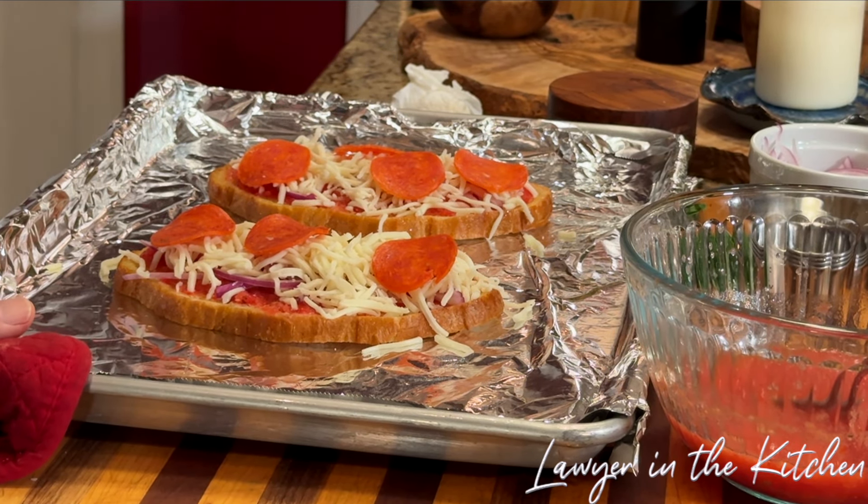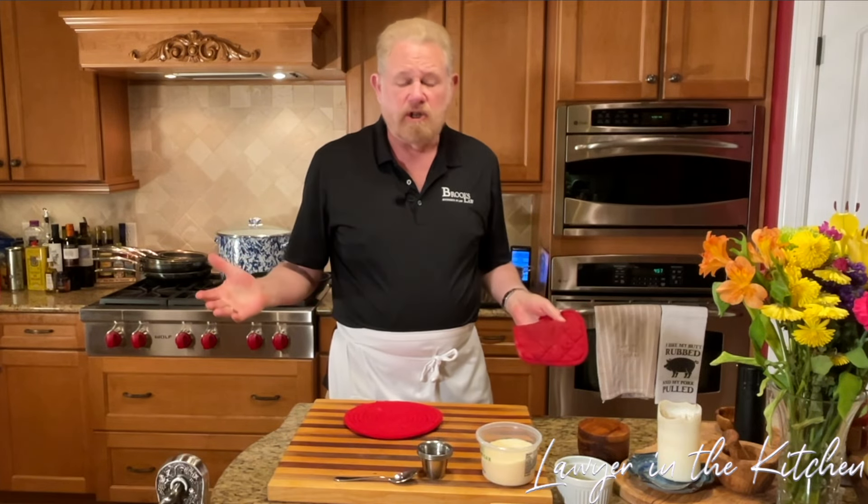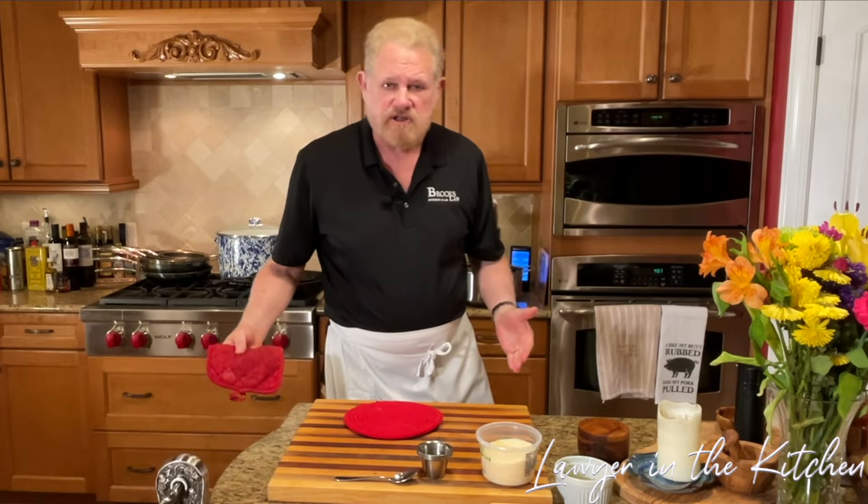Five to seven minutes was not enough time — you just have to look at it. I put the broiler on and went another three minutes, so all together about ten minutes with the last three minutes on the broiler. You can just leave it in until you're happy with the melt on the cheese. Let's pull it out.